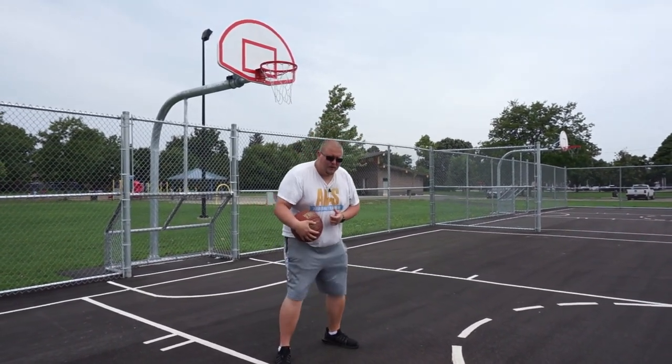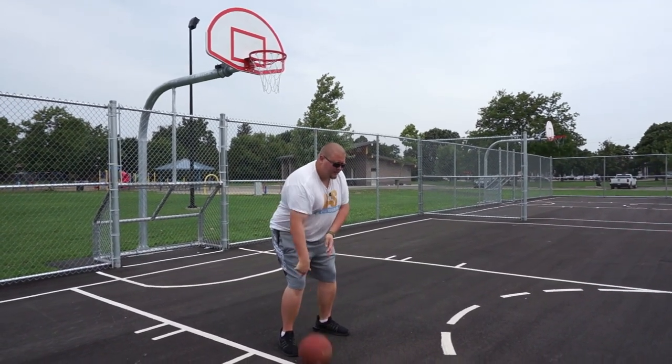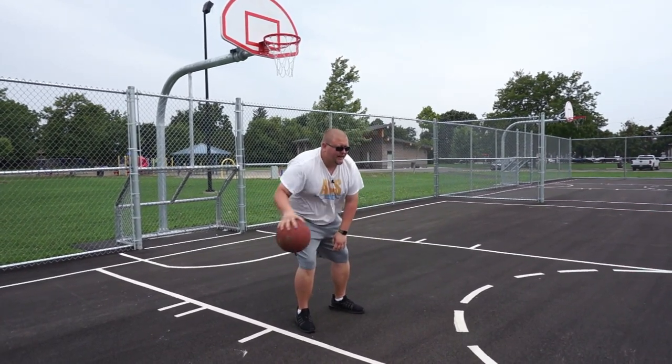You can also do some dribbling if you are able to bend your knee just a bit. You can get down, dribble the ball, cross the ball over — and remember to keep your head up.